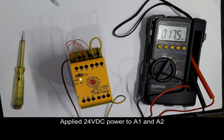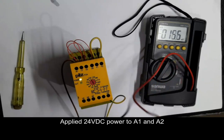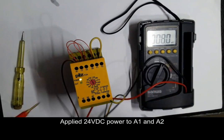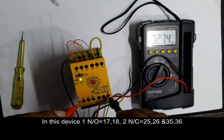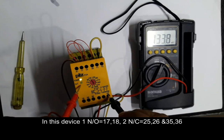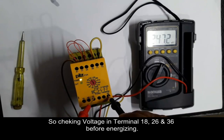PZ300 safety relay testing: we applied 24 volt DC power to A1 and A2, which is the coil for the safety delay relay. We had 25 volt DC and found there is one NO and two NC contacts. We applied 25 volt DC to the coil.